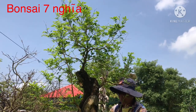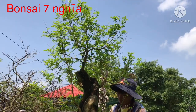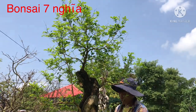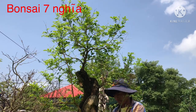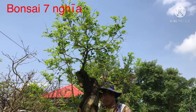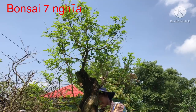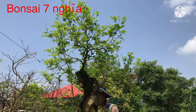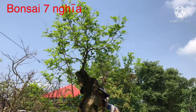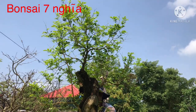Cả nhà xem nhớ like và đăng ký kênh bonsai Bảy Nghĩa để không bỏ lỡ những video tiếp theo. Tại Bảy Nghĩa đi rất là nhiều nơi, làm rất là nhiều nhà vườn, thấy cái nào hay thì quay vô cho cả nhà cùng xem.